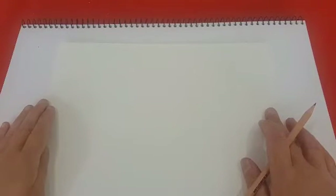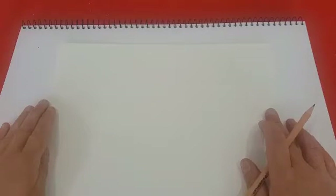Hi everyone and welcome to Mrs. A's easy drawing lessons. Today I'm going to show you how to draw a realistic eye.